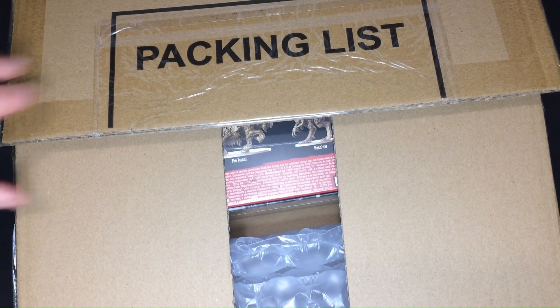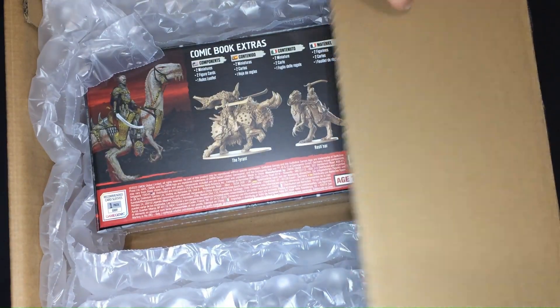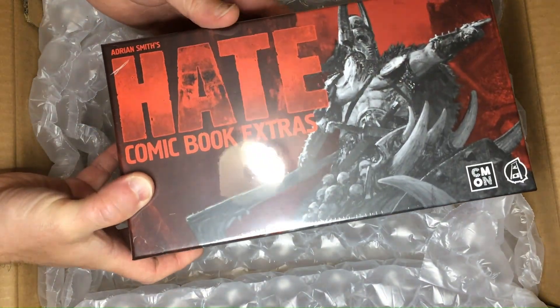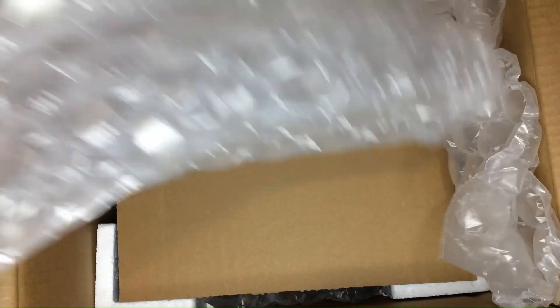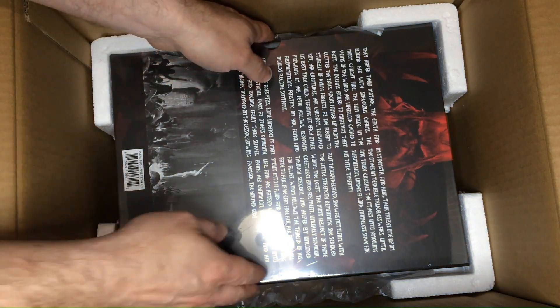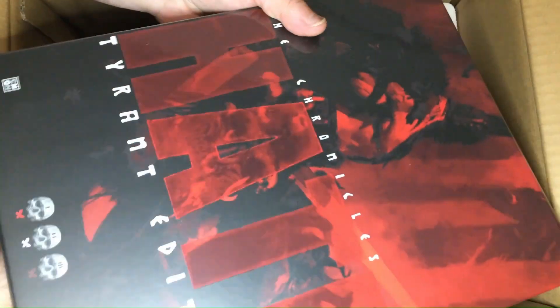Hey there! It seemed like it took forever to arrive at our doorstep, but today we'll finally be able to have a glimpse at the extra models: a huge mounted Tyrant and a mounted Rashnar mercenary, as well as two figurine cards, special rules, and the Chronicles of Hate Tyrant Edition hardcover comic books.